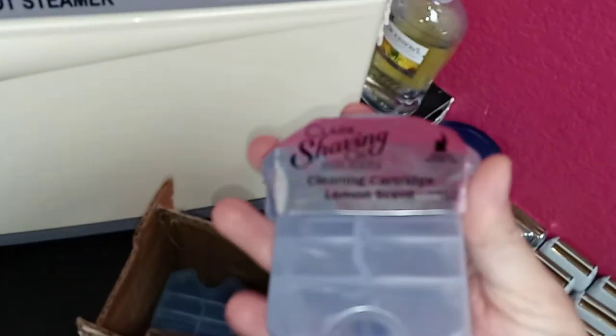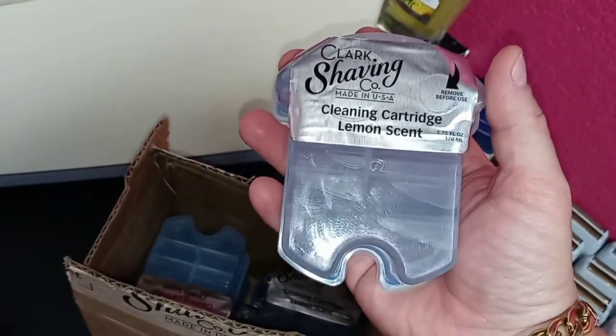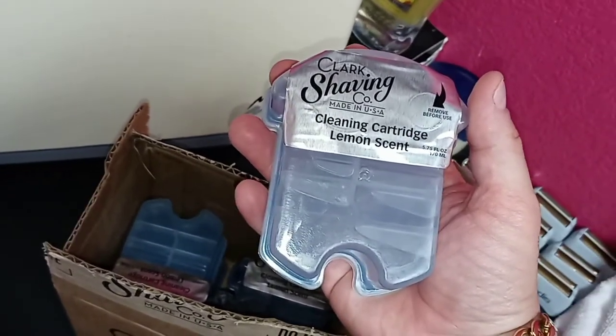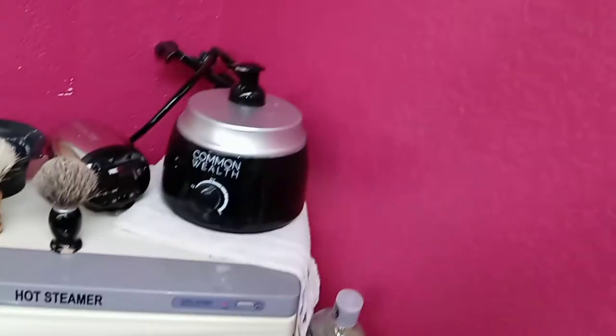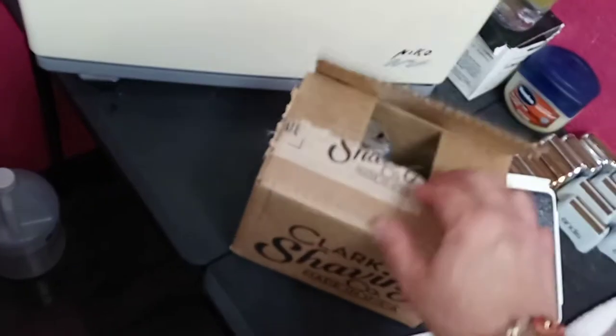They have different scents for the soap cartridges — like lemon scent. I get mine online from clarkshaving.com — made in the USA. I usually buy a whole box and when I have about two left, I order another box. It comes already sealed and ready to use.